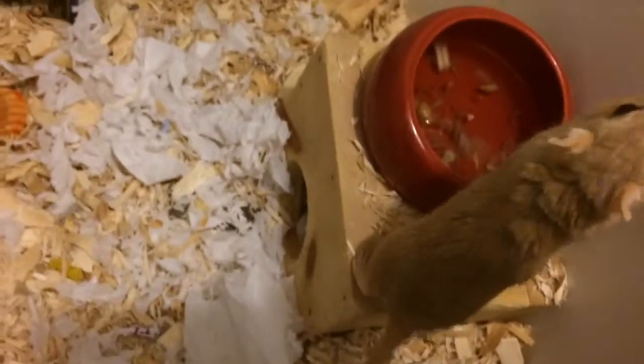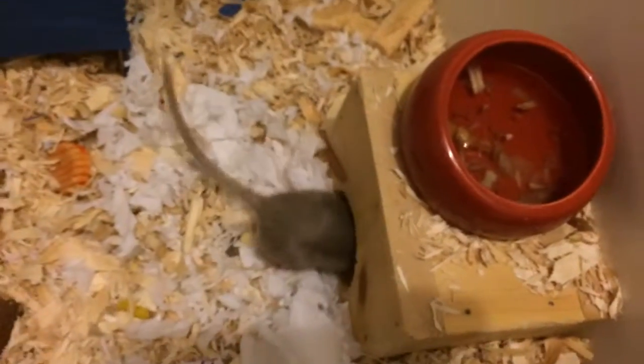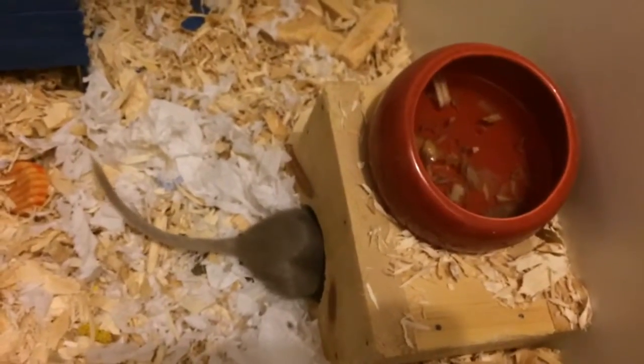Then we have a little DIY hideaway that the gerbils use as their nest, and on top of that is their food dish, which really needs to be refilled because they've kicked so much bedding into it.